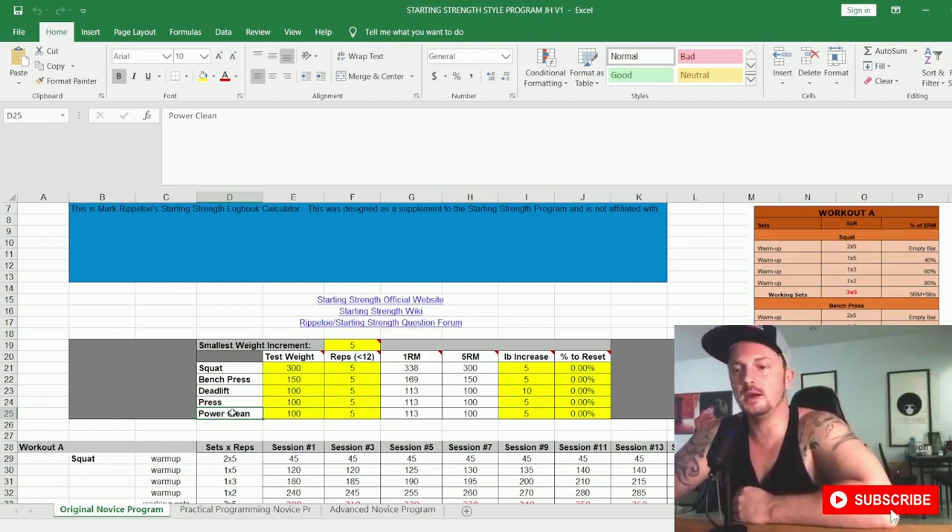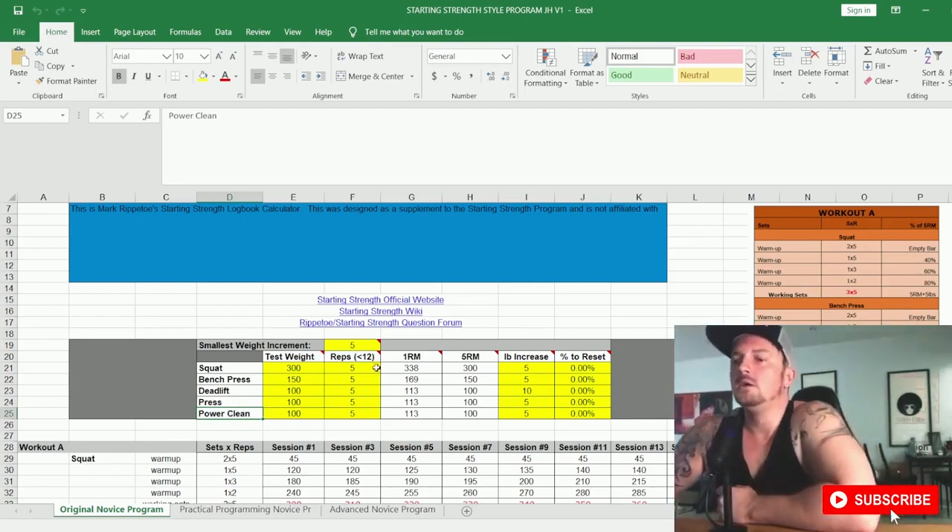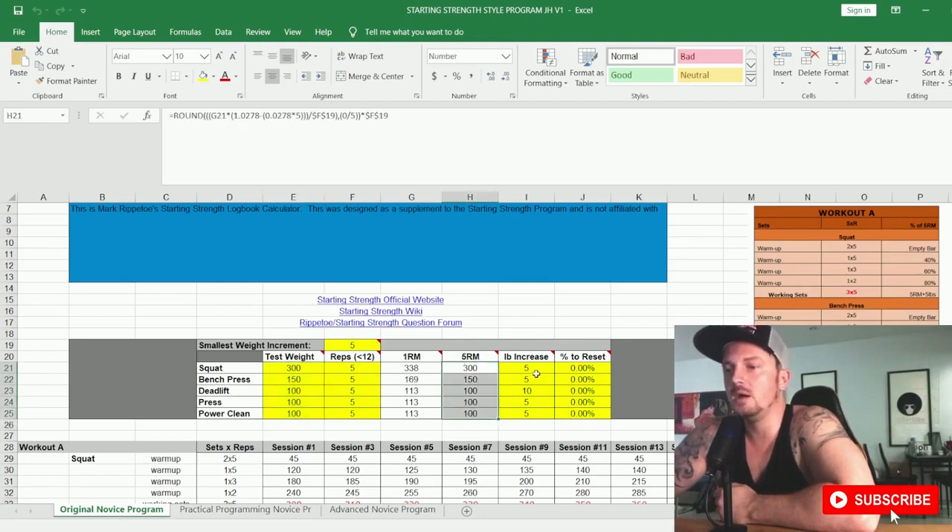It comes down to the individual — you can decide whether you want to do the power clean or the Pendlay row. If you go with the row, you'll need to write it in and replace the power clean in the spreadsheet. Based on your inputs, it calculates your estimated one-rep max, and since you're entering your five-rep max, that column will naturally match. This is the pound increase — how much you increment each training session for that lift.